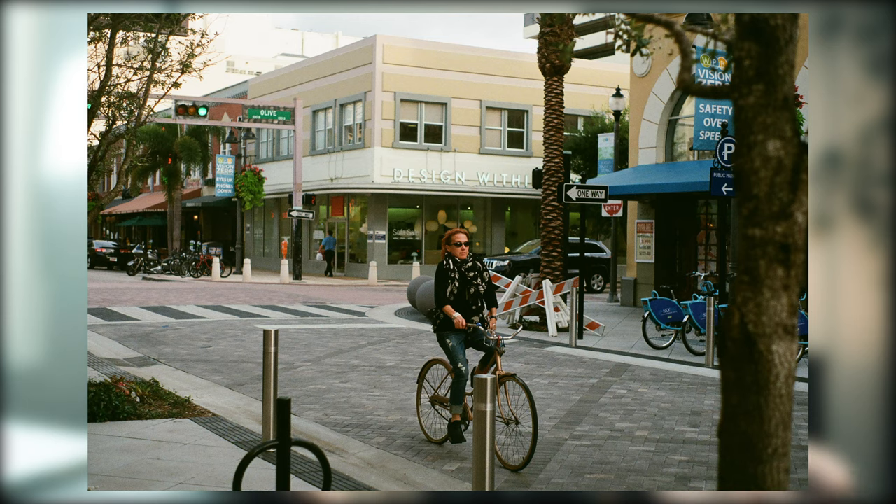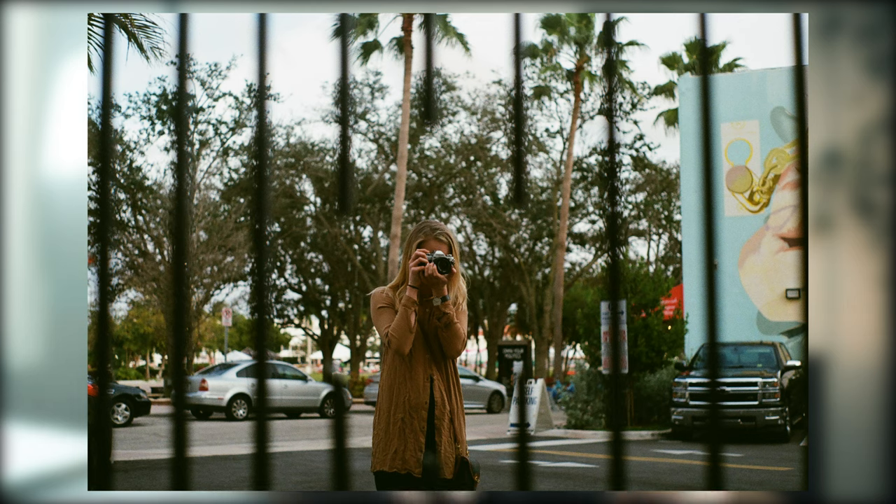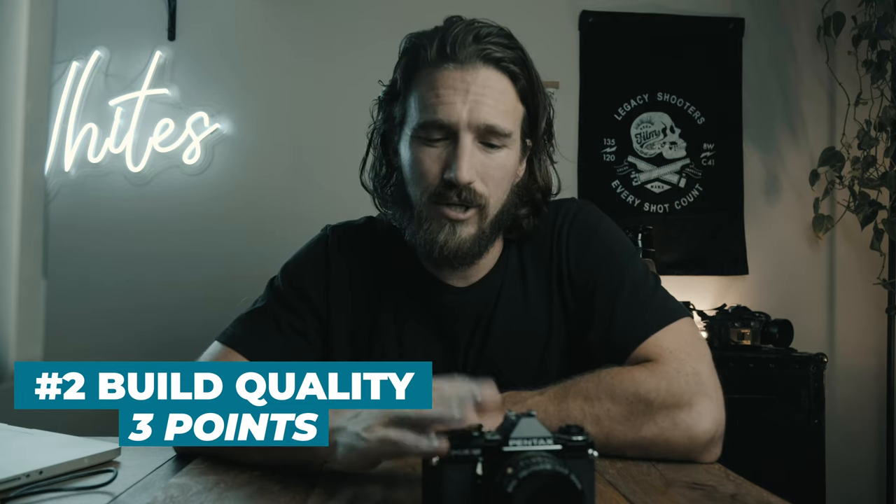Personally, I have never had this issue — I've gone through three of these bodies without encountering it. But I've read, heard, and been told repeatedly that it is a very common issue, and once it dies the camera is pretty much shot. That's a pretty big deal. I'm going to trust the popular opinion and say it is a rather common issue, which brings this camera to a three for build quality. Without that electrical issue it would easily be a four or five.